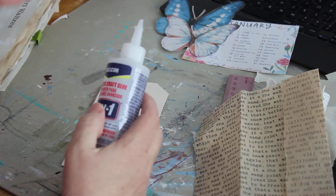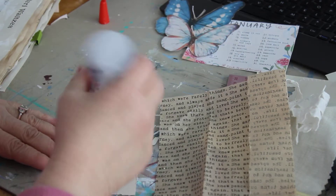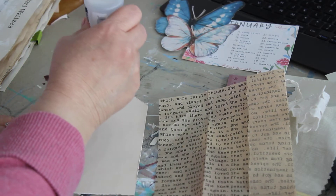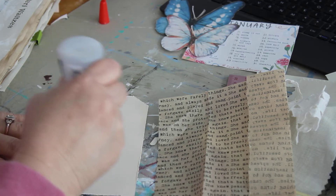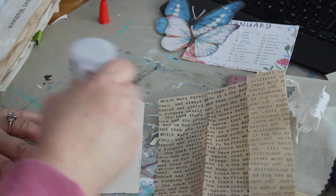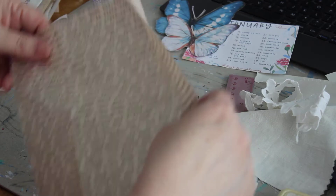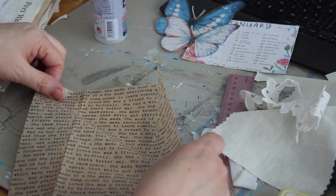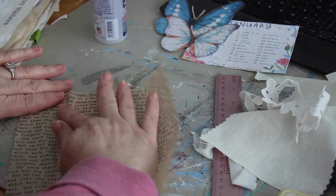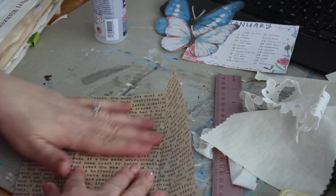I'm going to take some three-in-one Beacon glue and glue on some tissue paper. You can use Mod Podge if you want — sometimes it's simpler just to use glue. With doing the Junk Journal January, I've decided I want to keep it a little bit more simple this year.